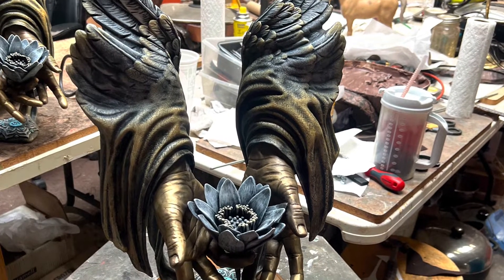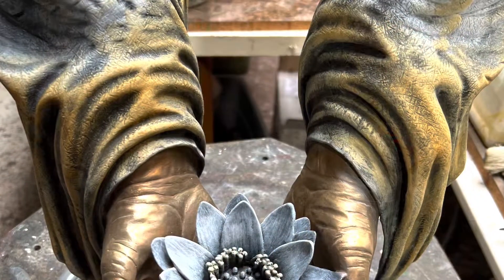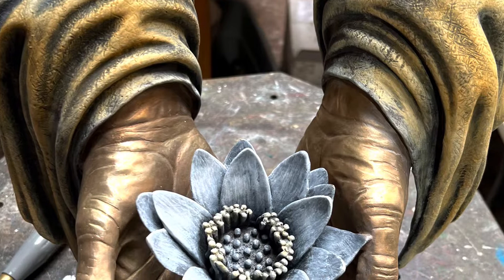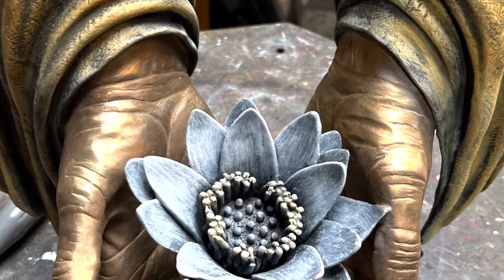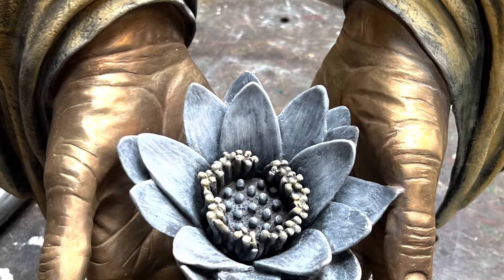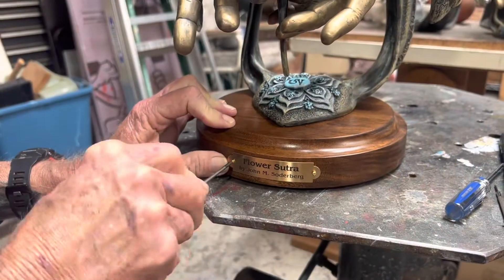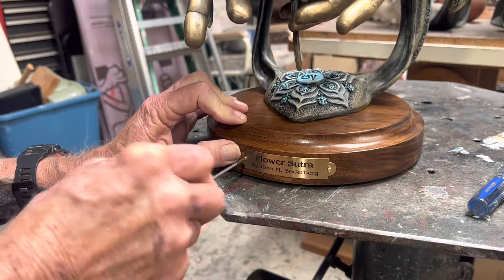So I got busy and I really enjoyed the process. To develop a skill in doing the patina work, you just have to do it. So I am incredibly grateful that John allowed me to do this. Thanks, John.